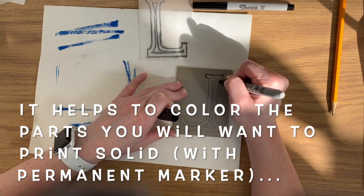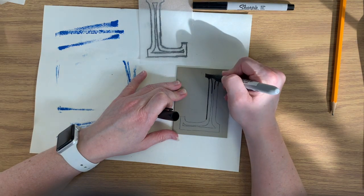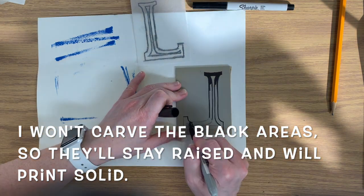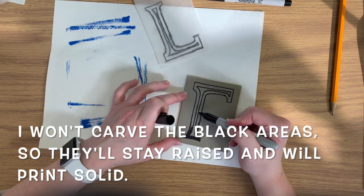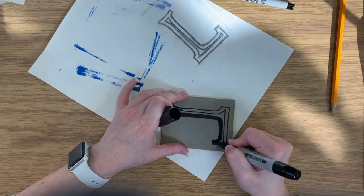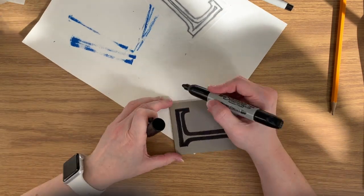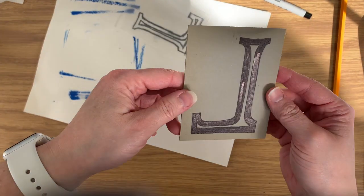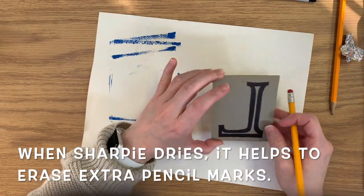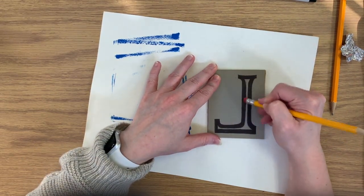Now it helps to color the parts you will want to print solid with a permanent marker — I'm using a Sharpie. The areas I'm coloring solid black are what I want to have the ink, so I won't be carving those. They will stay raised and will print a solid ink color, whatever color ink I use. I like to have nice clean lines, so when my Sharpie is completely dry, I like to erase any stray pencil marks sticking outside of my Sharpie marker.